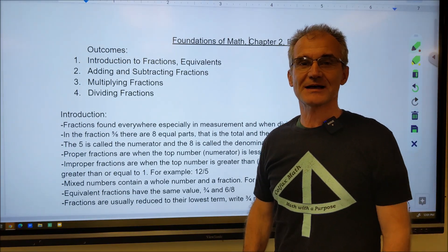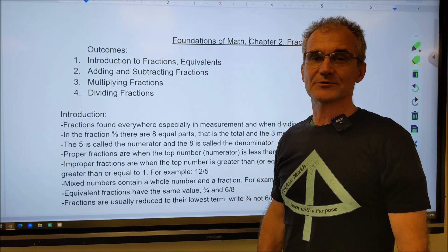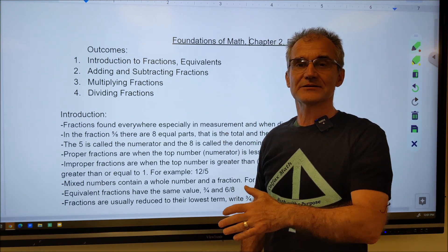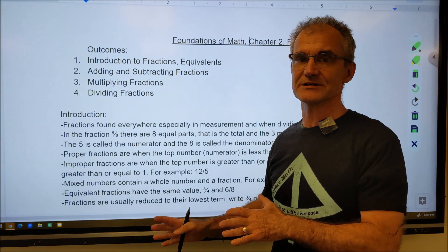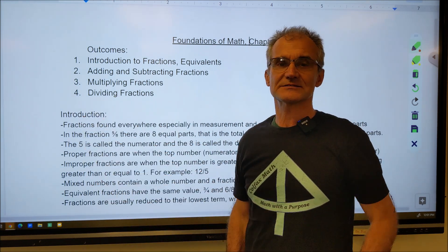Hey, problem solvers, Colfax Math here. This is a practical math channel — we do math with a purpose. I was a building contractor before I started teaching, built some homes, building a house right now, and I currently teach both math, woodshop, and pre-engineering. I make a lot of videos to help my students and folks I know pass a math union exam or take the next trade exam to go to the next level.